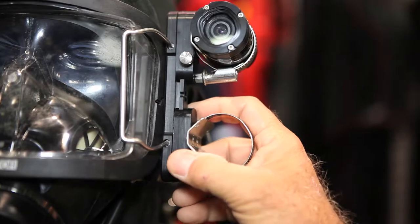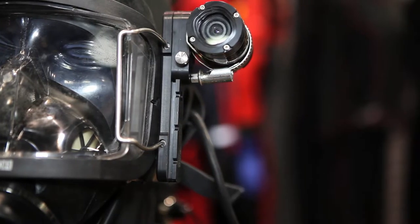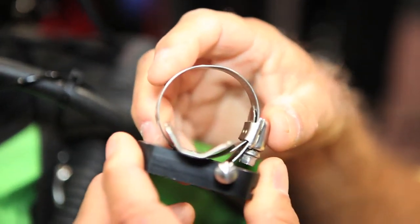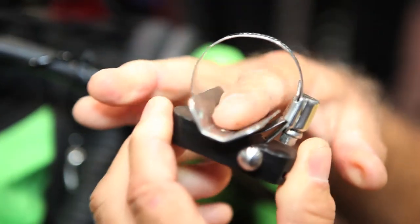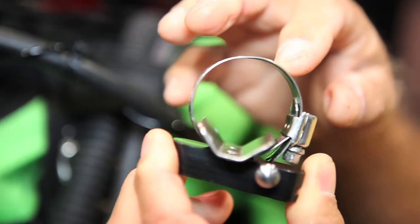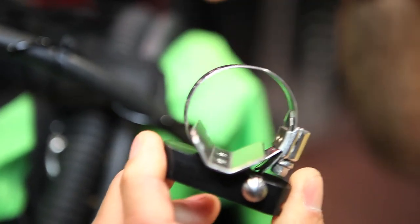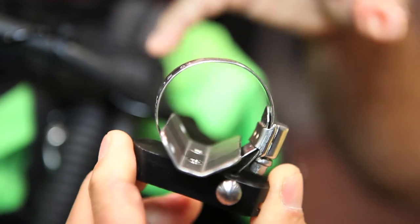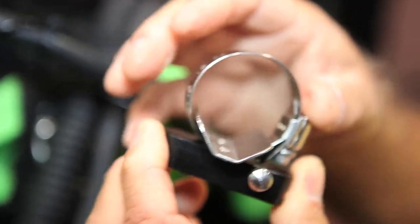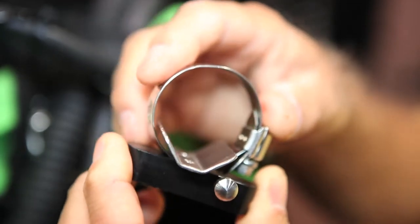This device here is called the Universal Slide. This Universal Slide will accept most cameras and lights that divers use. Simply insert it here and tighten the hose clamp to hold it. If your device is very large, you can use a larger hose clamp; if it's smaller, you can use a smaller hose clamp. After the device is mounted to the slide, you never take it off the slide anymore.